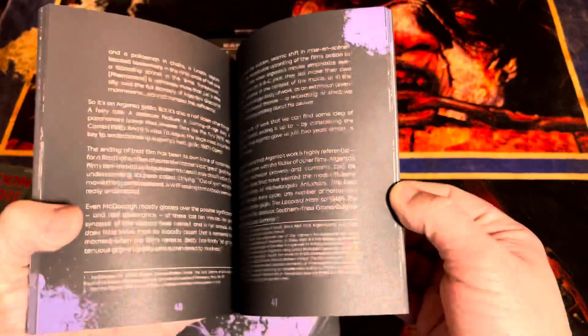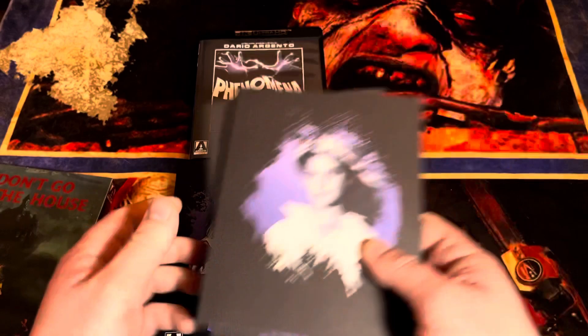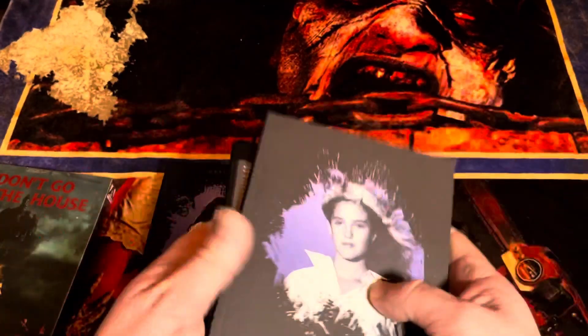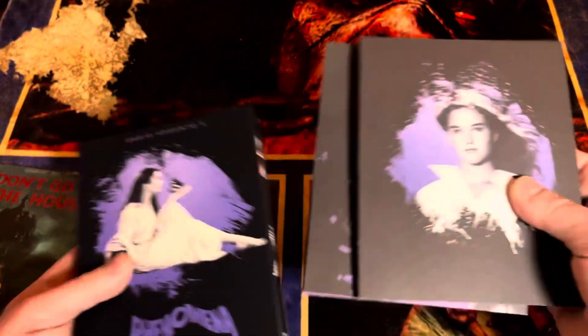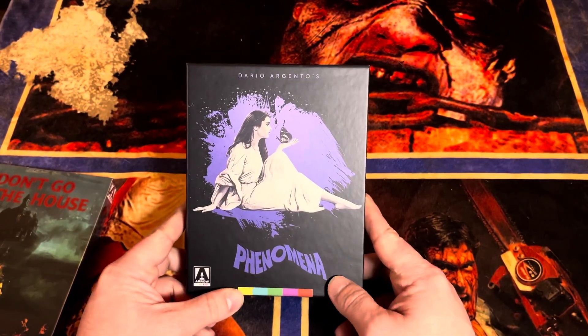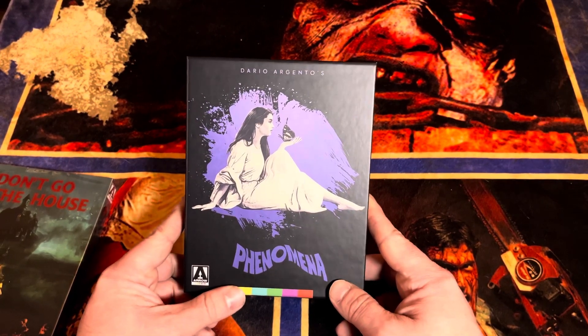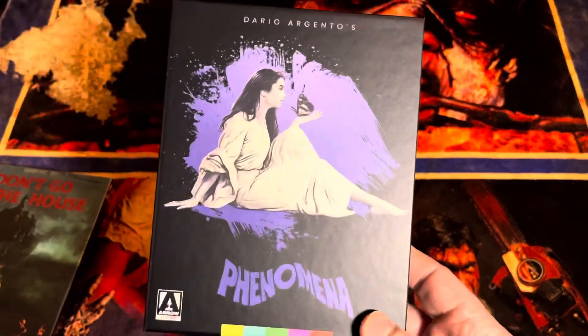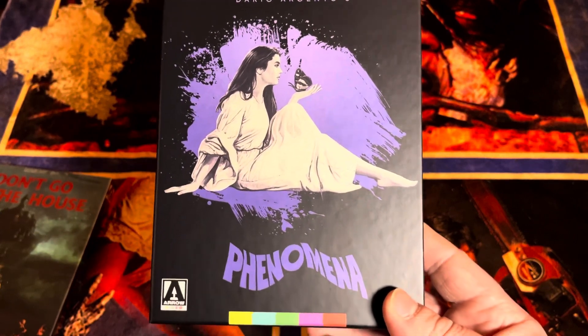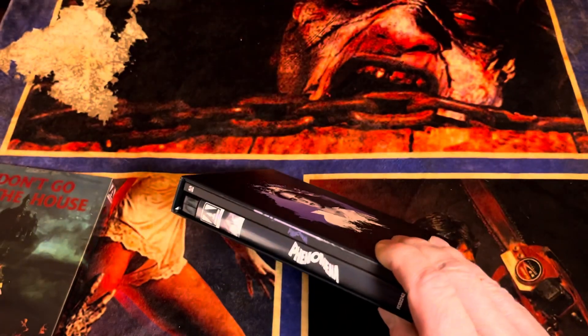And then we've got our Arrow booklet. Here's the thing — from what I understand, the transfer and everything on the discs supplementally was for the Synapse one, and they appear to be the same, besides the outer box. I could be wrong, but the box on the other one I like the artwork better. But it's like 60 dollars, and if I'm getting the exact same contents I'm just gonna go with this because it's much cheaper. I don't think there's much of a difference besides that.